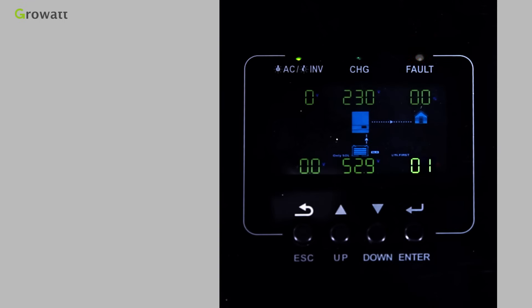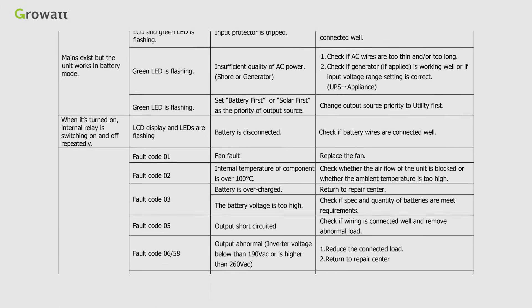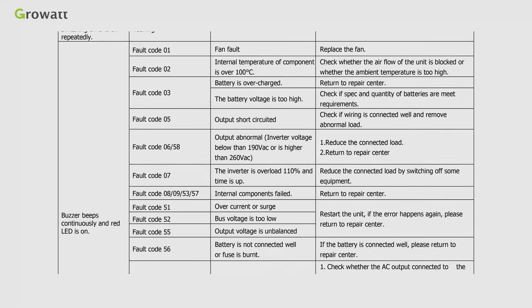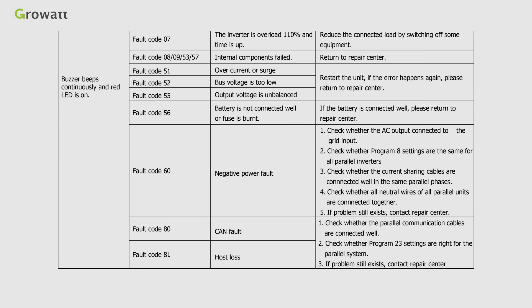There is a troubleshooting section in the user manual. If the inverter displays fault information, refer to the list to resolve it. If there are issues you cannot handle, please contact the CrowWatt Service Center.